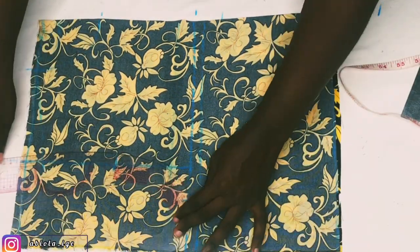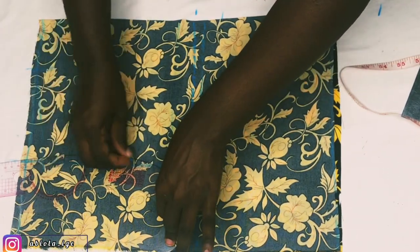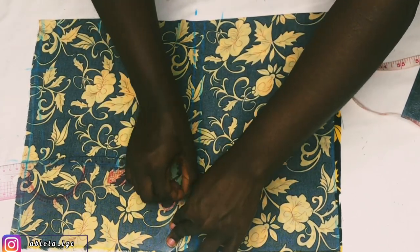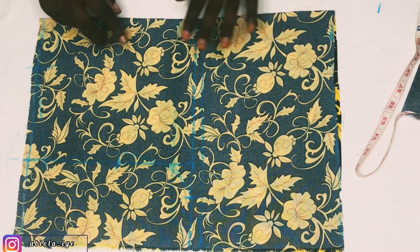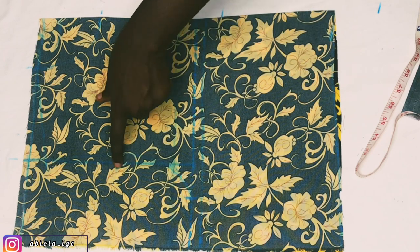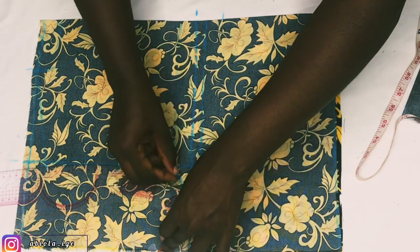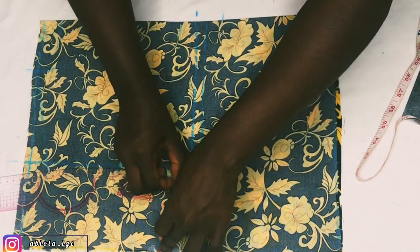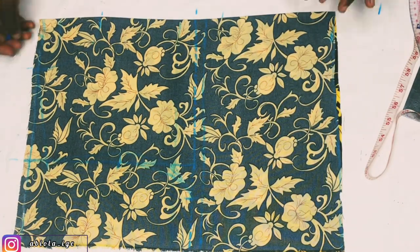I'm still going to mark our back armhole here as well, so that we use this particular fabric to cut the back part first, after which we will trace out the front part — exactly what I told you when I was marking the neckline. When I'm done, the back armhole difference is that you're not going in by 0.5 inches — you go out. I'll use my curved ruler to connect from that point and join it.